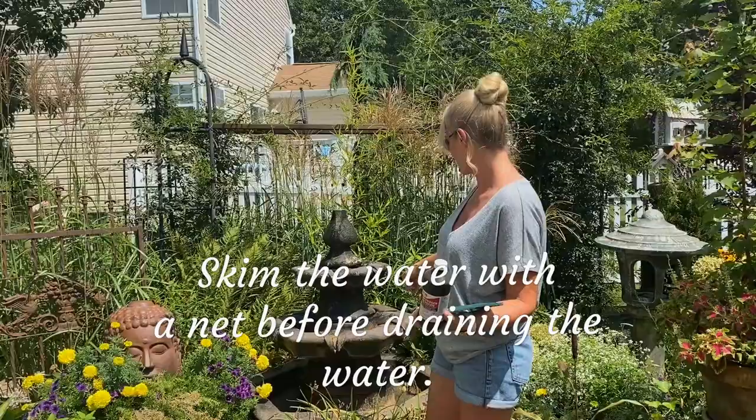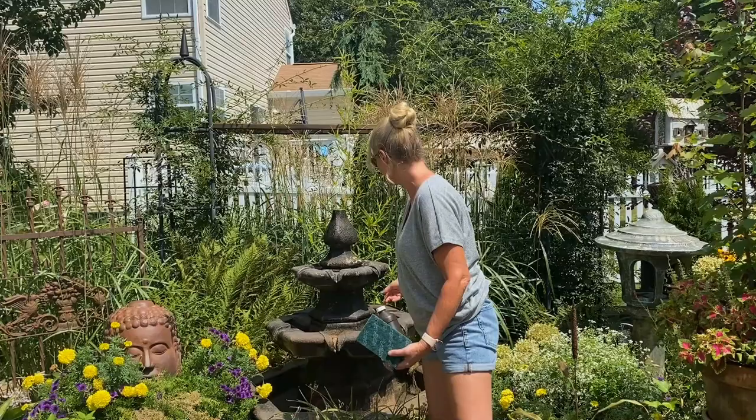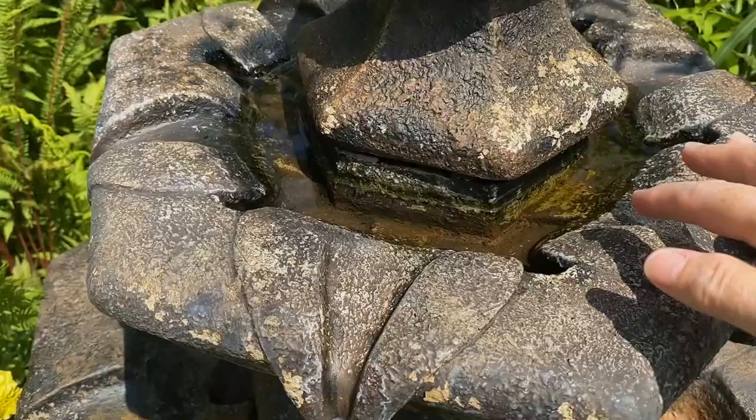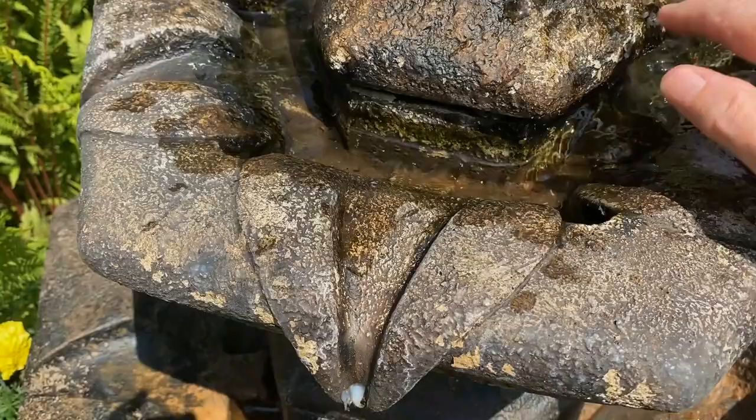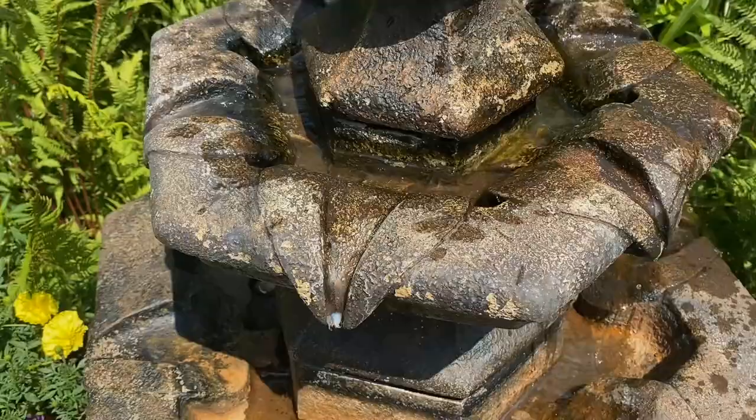I'll show you — I just dropped the water last night. It's 1:20 in the afternoon, so the sun's been on it since this morning, but only half a day. And there's absolutely no slime and no signs of algae at all. I'll give you a close-up and show you — there's no green growth on it at all. There's still a bit of mild showing up in here, and all you have to do is get the remaining water out and the sun will take care of that within a couple of hours. It just burns it right off.